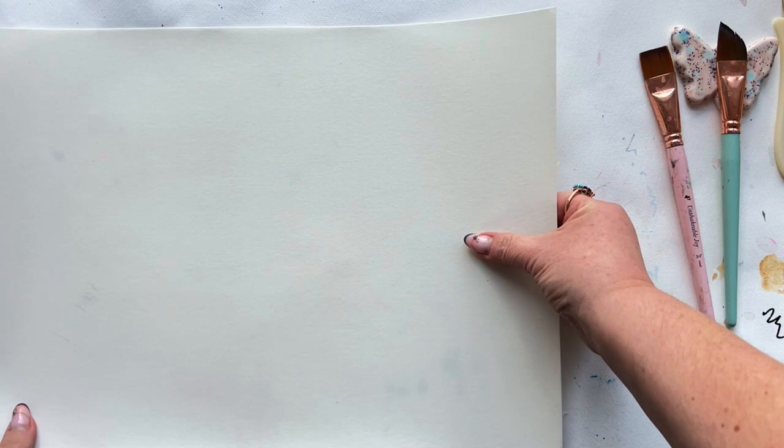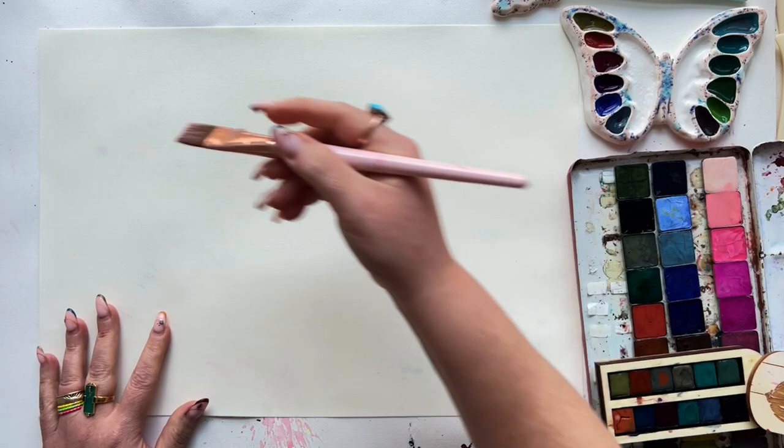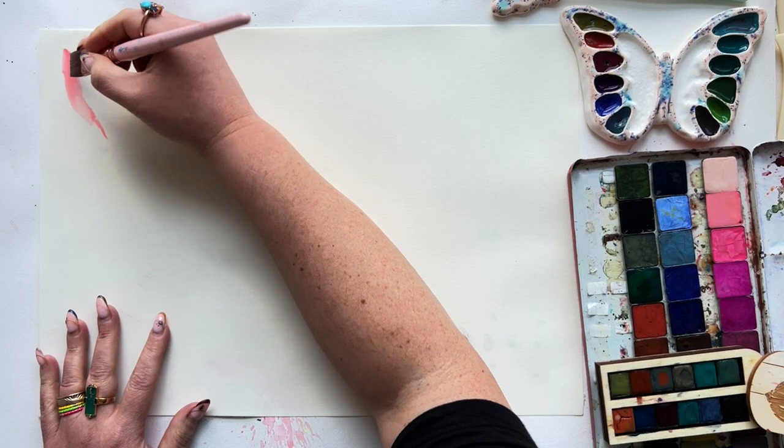For the majority of today I'm going to be using that It's Just Paper brush to cover more area more quickly. Starting wet on dry with that beautiful pink color — oh I love it — then going right in after rinsing my brush with a teal and just kind of seeing what happens.